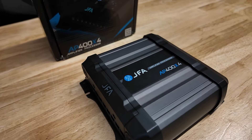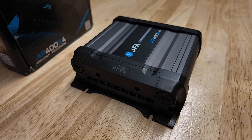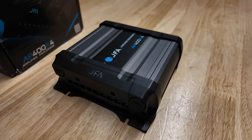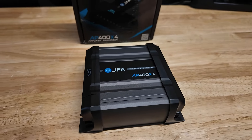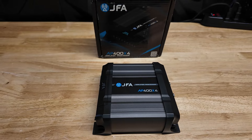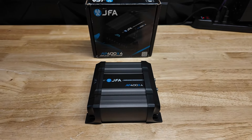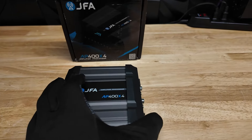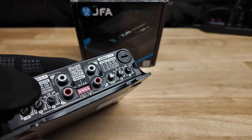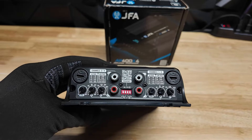This is rated at 100x4 at 2 ohms, 63x4 at 4 ohms, and 200x2 at 4 ohm. We'll test that here in a minute and see if that's accurate. I do like the way this one looks more than the other similar micro 4-channels.